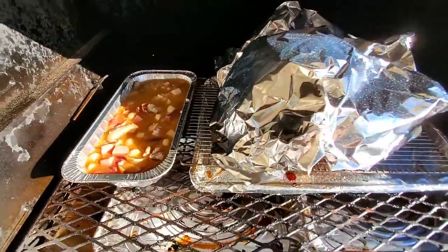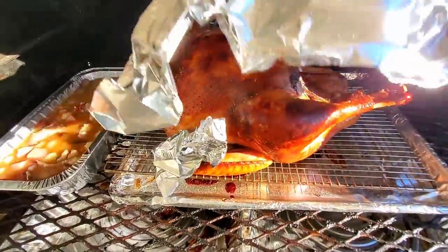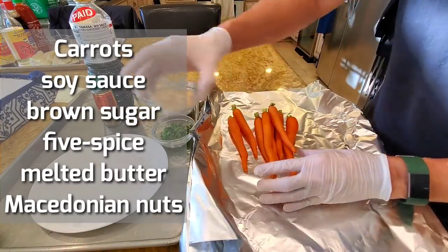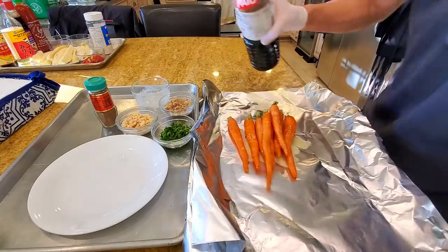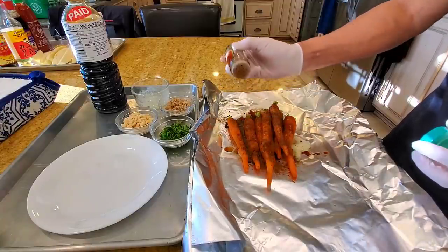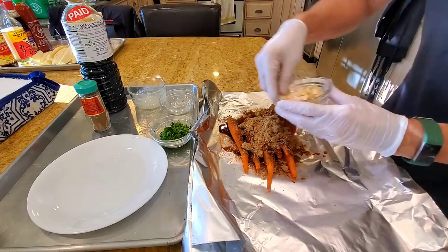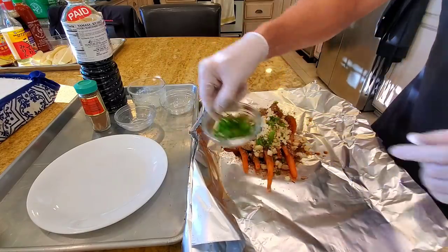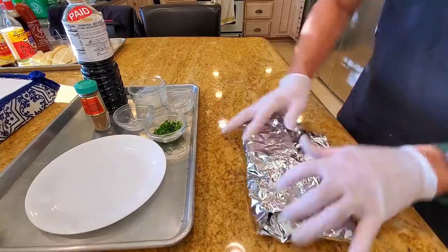The stuffing goes in at the same temperature as the turkey. I've covered the turkey because it's starting to brown nicely — just cover the turkey and the wing tips so it doesn't overcook. Now let's make our pit-roasted five spice carrots. To make it a little Hawaiian, we have macadamia nuts. Drizzle some melted butter on the carrots, add some soy sauce, five spice powder — a wonderful cinnamon-cloves flavored spice from the Asian market — brown sugar, macadamia nuts, and a little green onion, saving some for garnish.